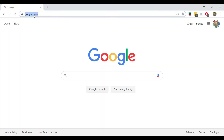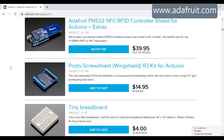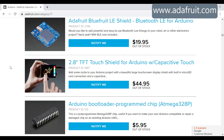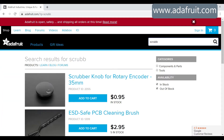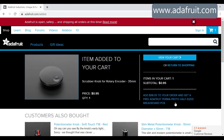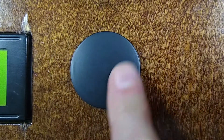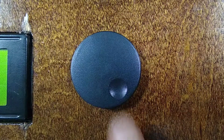The other website that I really like for DIY electronics parts is Adafruit, and this is where I will go to find the scrubber knob for the rotary encoder. Adafruit is a US-based company, and they have very reasonable prices and excellent tutorials. The Adafruit scrubber knob costs 95 cents, and you will need to pay for shipping on top of this. But it feels really nice when I use it, and in my opinion this is the best knob for a rotary encoder that I have seen. Now that your parts are on order, come back here when they arrive. In the next section, we will assemble the hardware.